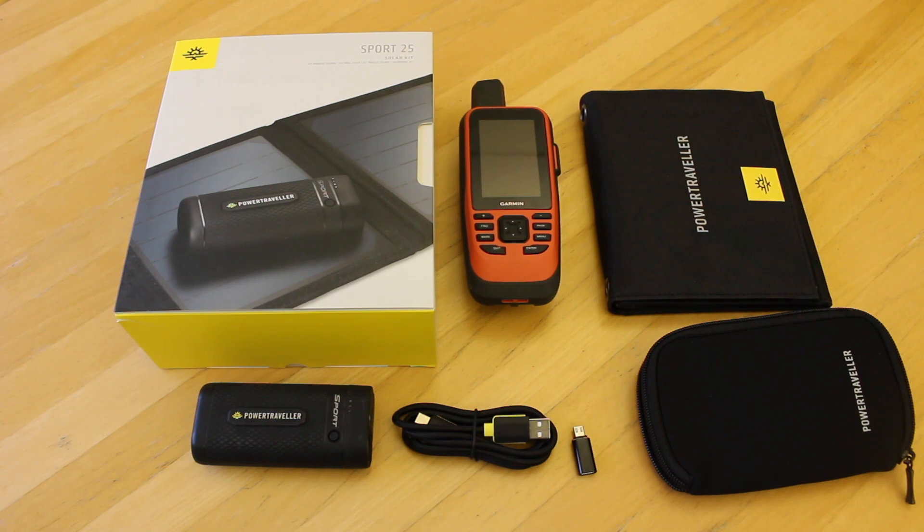If you visit our store at www.gpstraining.co.uk, under store, power and batteries, we have loads of other options on solar panels and power banks to suit all different needs. We hope you found this video useful — thanks for watching.